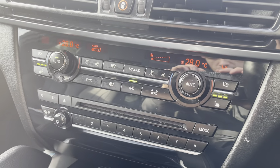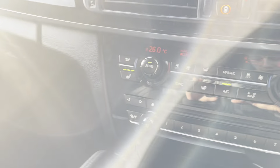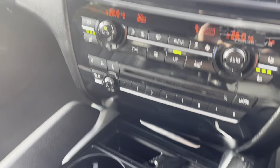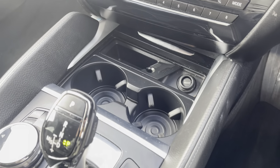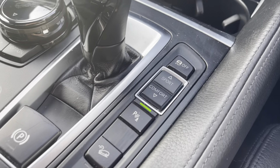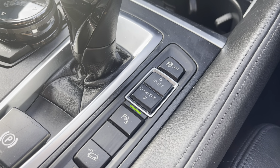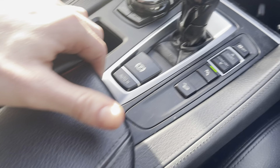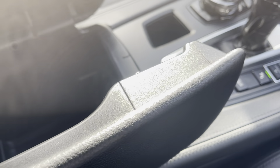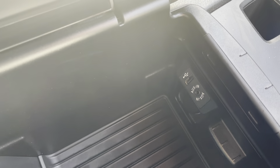Going down, we have dual zone climate control with auto heated seats on either side, and a dual zone drinks holder. You also have sport mode, comfort mode, and eco mode selectable through this dial. Under the armrest there's great storage space, along with a USB connection and auxiliary point for your phone.